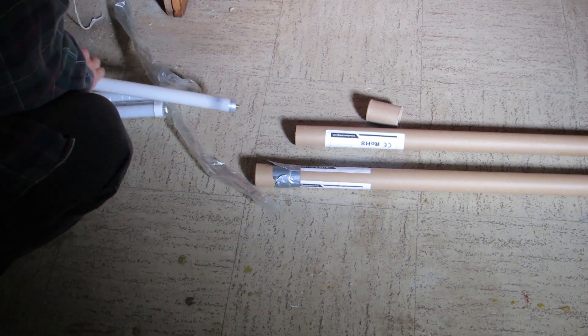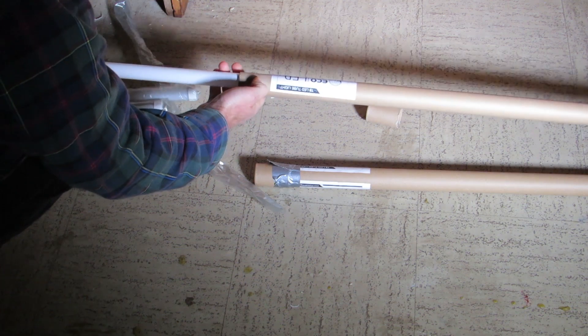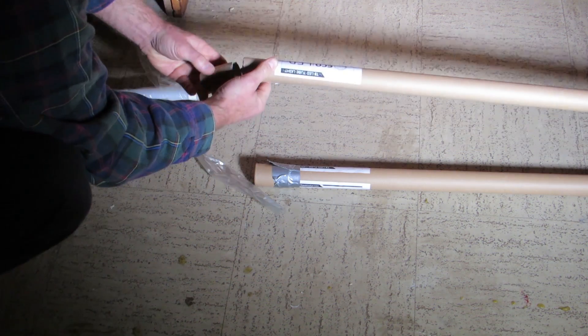I'm going to immediately put this fragile glass tube filled with mercury into the cardboard sleeve that the LED bulb came in, and cap it.